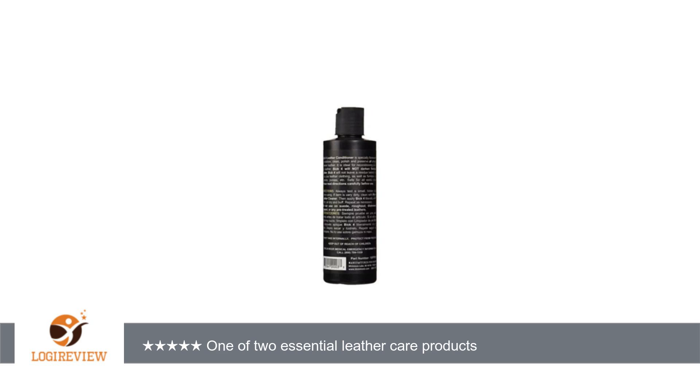Let me just say, not only did Big 4 condition my boots, it also seemed to wipe away the scuff marks. I'm guessing the scuffs were due to the dryness of the leather. My boots look and feel amazing now. I was worried about coloration, and while my boots appear a bit darker, the color is even and I'm certain it's their natural state rejuvenated. Thank you for watching.